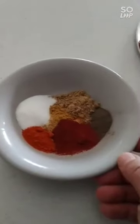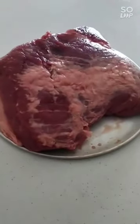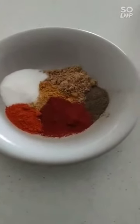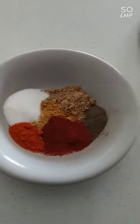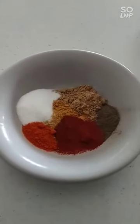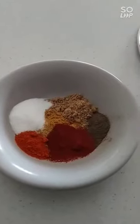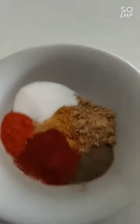I'm making slow-cooked smoked brisket. There's my rub mix: salt, pepper, coriander, curry powder, a little bit of smoked paprika, and a little bit of cayenne pepper. Mix it all together and I'm going to rub it on.